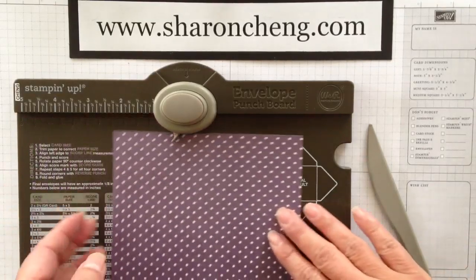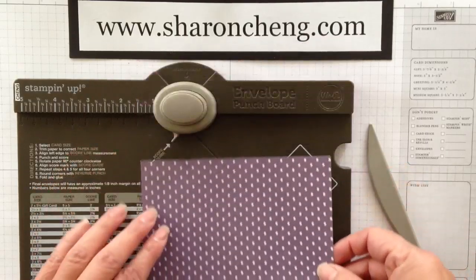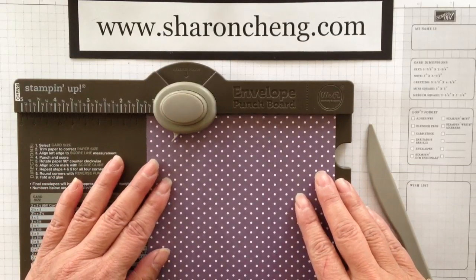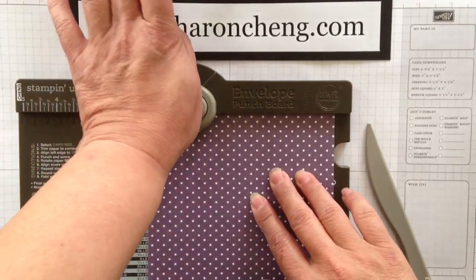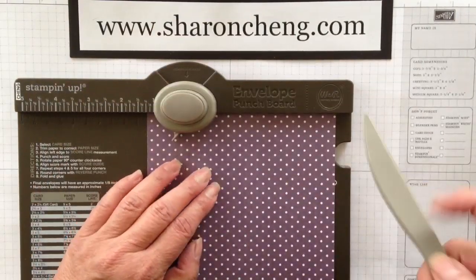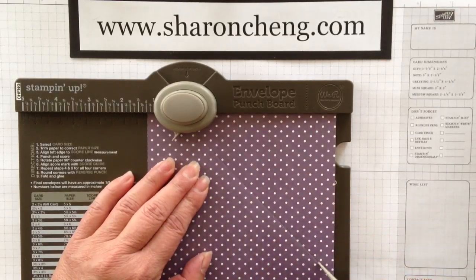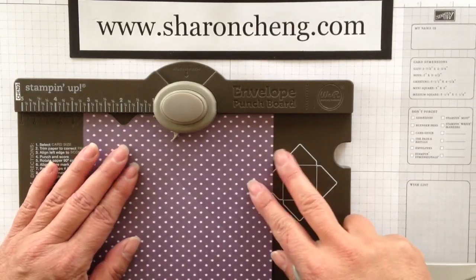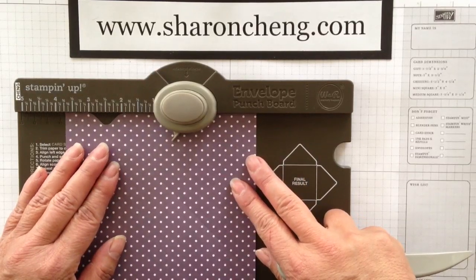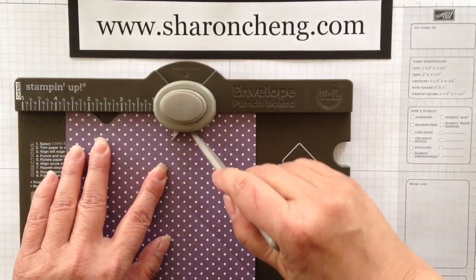First thing you're going to do is cut a sheet of designer series paper six by six. Then you're going to come in at the one and one quarter inch mark, right here, and you're going to punch and score. I'm just going to put the tip right in there and pull down — you can see there's a score mark. Come to three and three quarters, punch again, score.